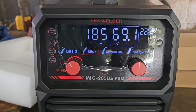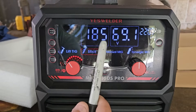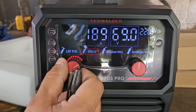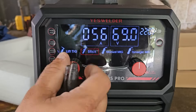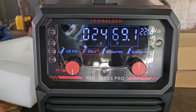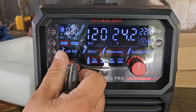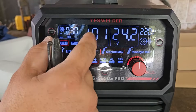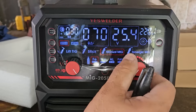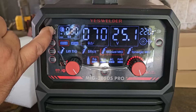We're going to navigate through the display on the MIG 205 DS Pro. First we can see we are on 220 volts, 185 amps, and we're on stick mode. We can adjust the amperage — 205 amps is the max and 20 amps is the lowest you can go on stick welding. Now clicking to weld mode, we're on manual MIG. I can adjust the wire feed on one display and adjust the voltage on the other. Up top we have the wire diameter — 0.03 inches or 0.8 millimeters.